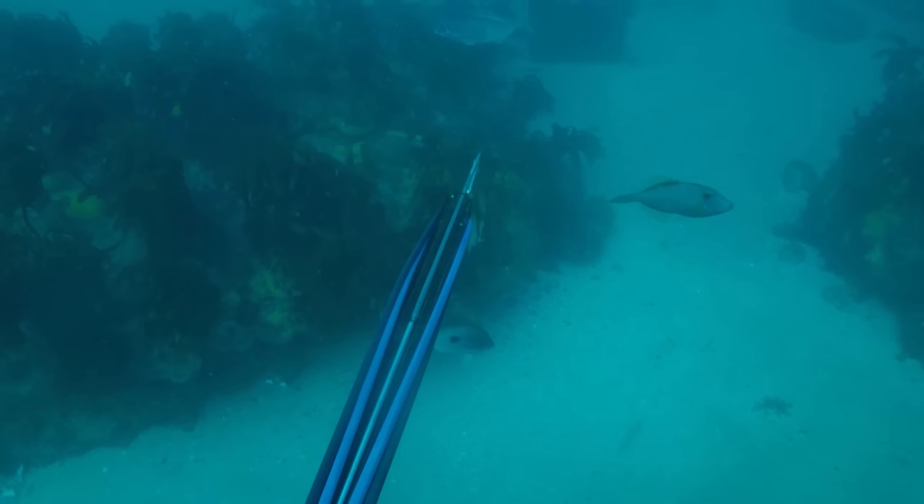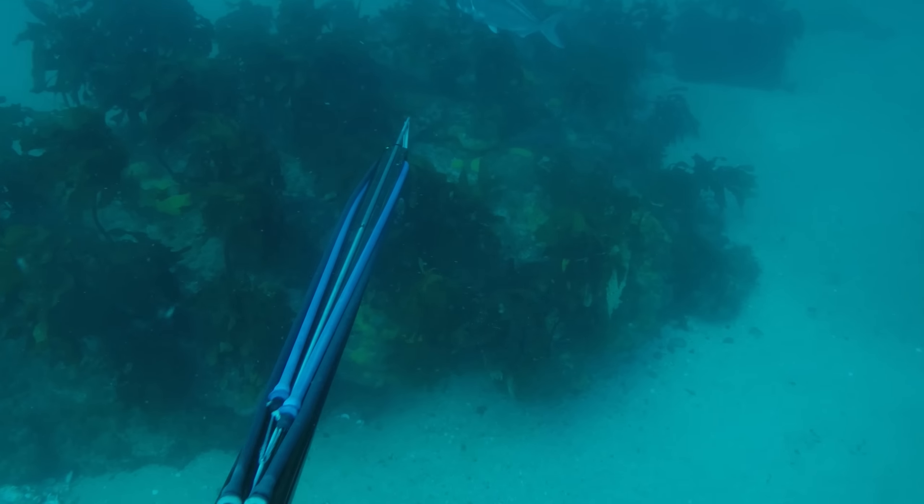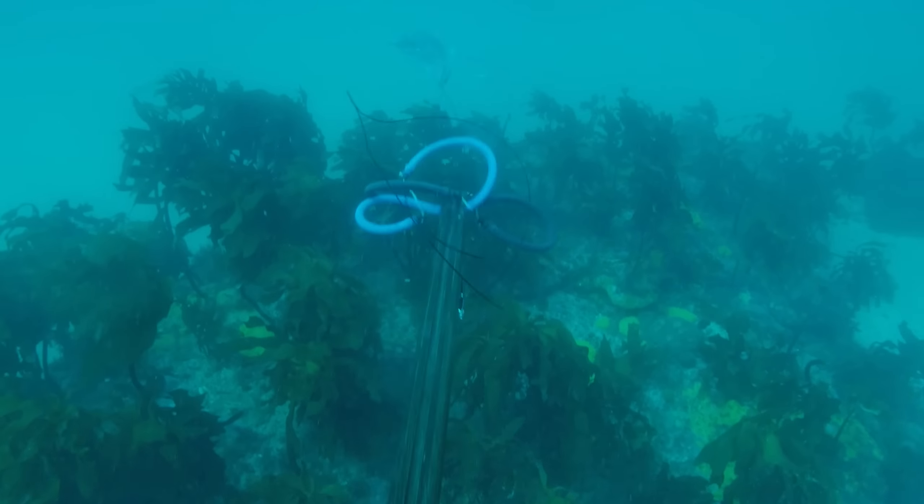This video is about custom spearguns. For those of you into spearfishing, you would know that without a gun, spearfishing is useless. With how important a gun is to your spearfishing, I view a customized item built to your specs as very important to the success of your spearfishing career.